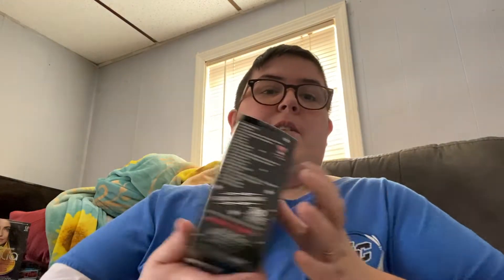Hey guys, so today I'm actually going to be doing the first process of my hair. The top is longer and the sides are shaved. My plan is that today I'm going to bleach this top section, and then I'm going to wait like a day or two before I actually put the color on it that I want.